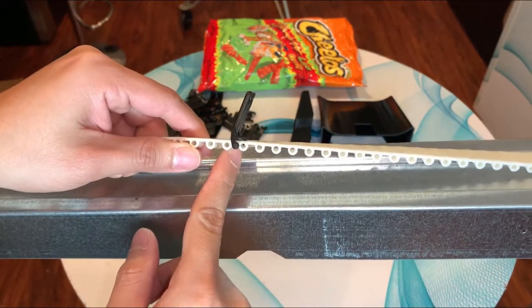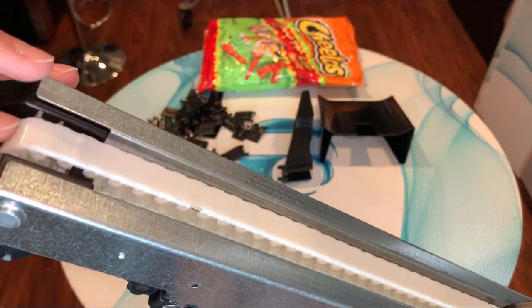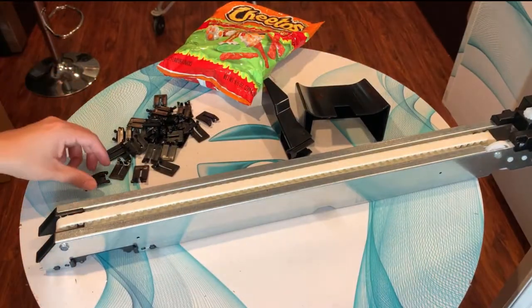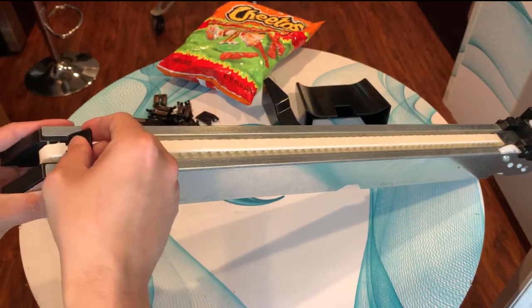Don't clip them in between — this is very important because when the gear goes around it pops them out. The first thing I like to do when clipping is to place a clip in the front of the motor.